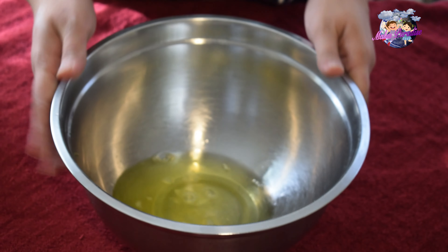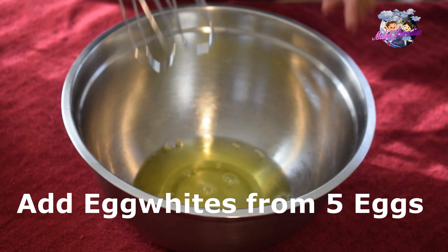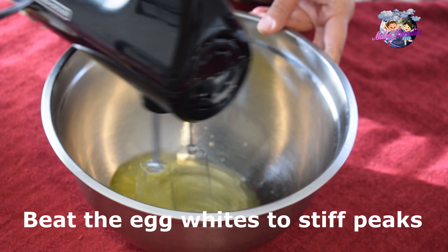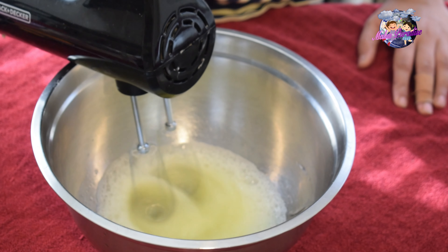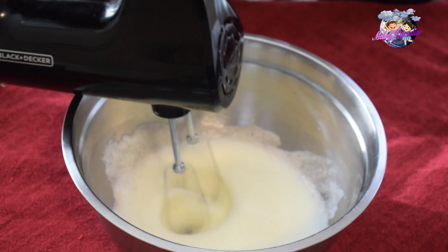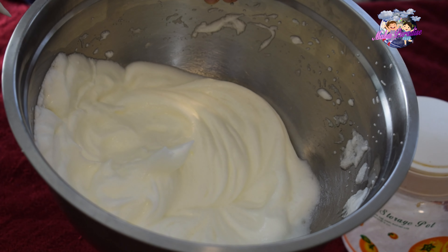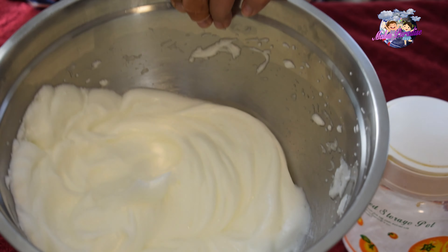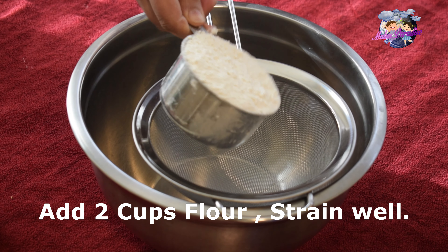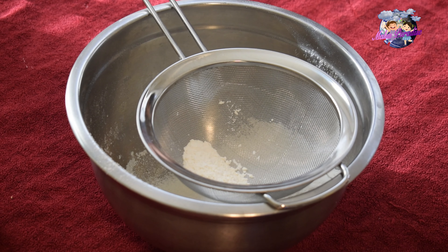Mix in the egg whites — fold them in gently. Mix on slow speed, then increase speed. Add the egg whites gradually and mix into the cake batter a little at a time. Now add 1 cup of cake flour.